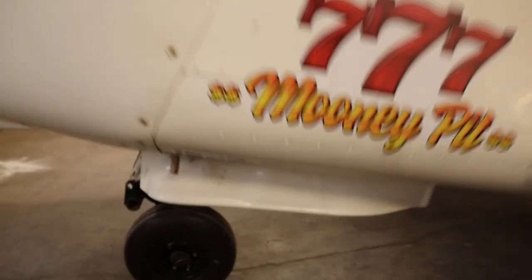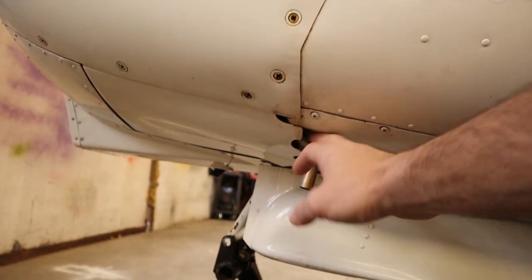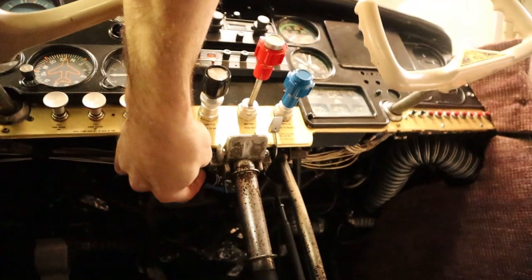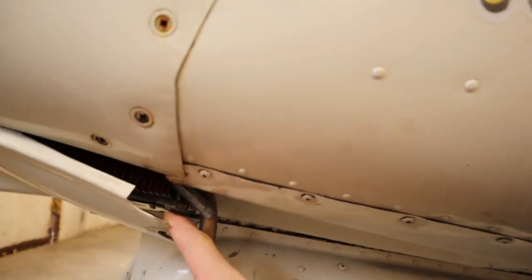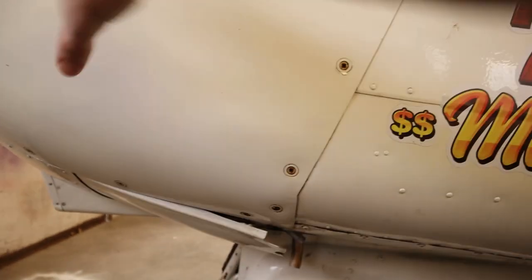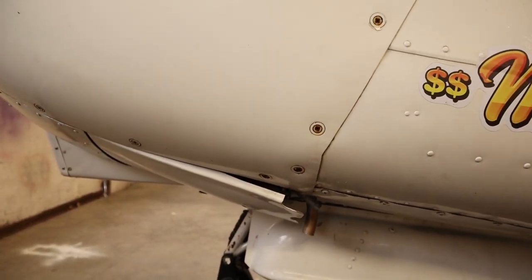Also, we have down here on the Mooney these cowl flaps, and they come down and allow more air in. Let me climb up there and pull that cowl flap out. You'll see here that it comes down — this allows more air to come through and escape, and hopefully cooling it down even more.